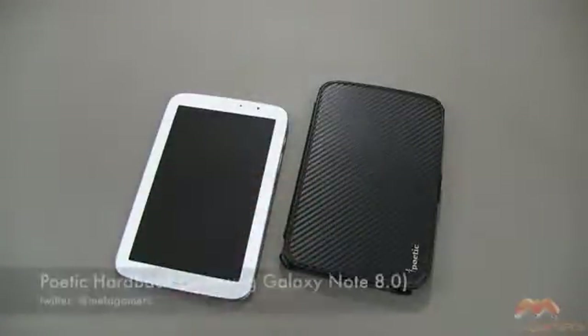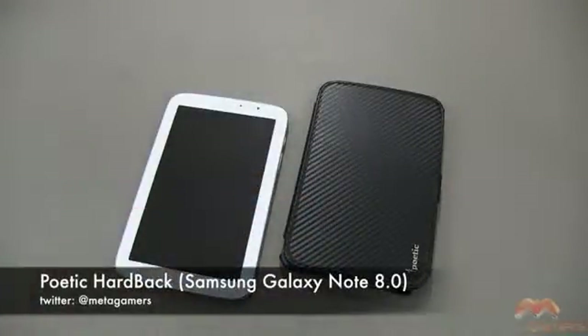Hey, it's Rick here, and you're looking at the Samsung Galaxy Note 8 Poetic Hardback case. This is available now, and I'll link in the description of the video as to where you can pick this one up.